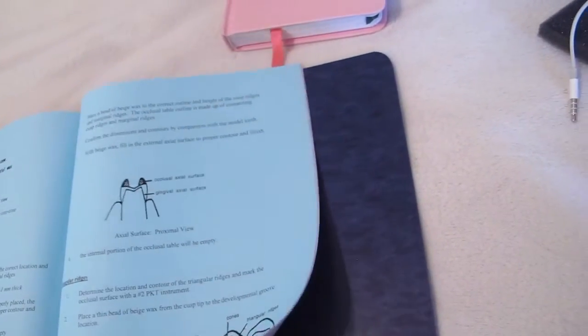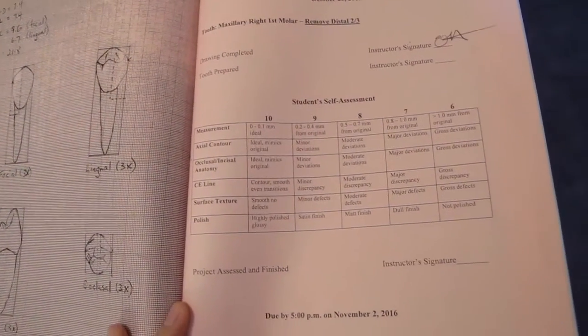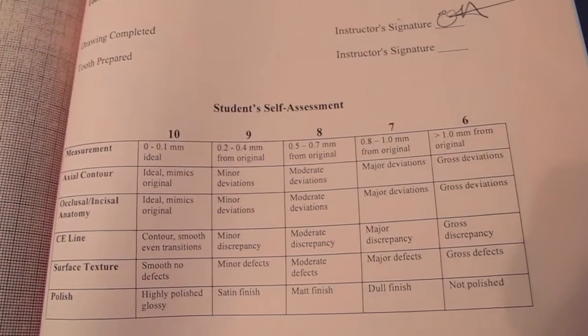The next thing I have are two folders. This white folder I got from my school — I just put a whole bunch of loose leaf stuff in it. And then I have my restorative dentistry folder that everyone gets. Inside we have a bunch of lab projects — we draw out the parts that are missing and then begin to carve. Right now, next Wednesday I have four teeth due, so that's exciting.